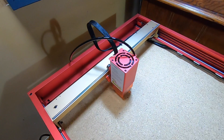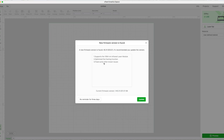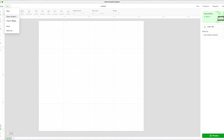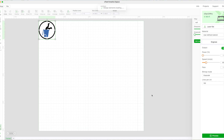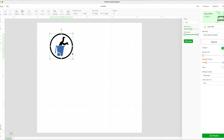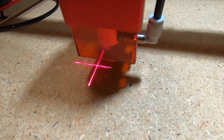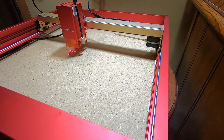The next step was to connect the machine to my computer using the provided USB cable, install the Xtool Creative Space software, update the firmware, and then figure out how to use the software. Instructions for this free operating software seem to be pretty scarce, if not non-existent. I had to watch YouTube videos to help figure out how to use the program. It's not real difficult to get started, but if you have no experience with a tool like this, it does get confusing rather quickly.